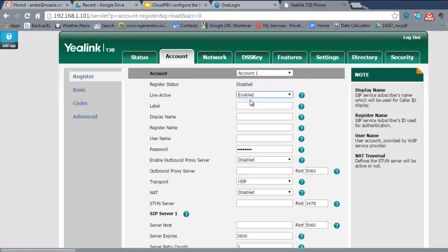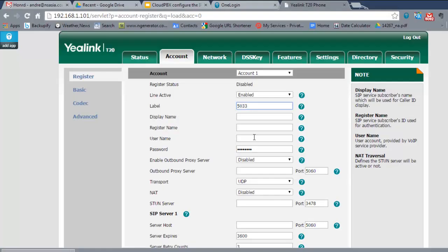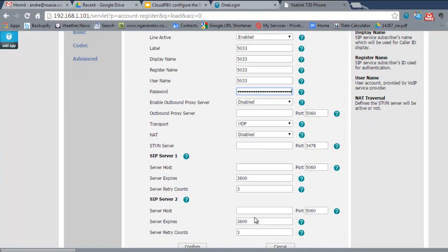Select Enable, then for the next four fields type in the extension number. In this example the extension is 5033, so type 5033 into each of those fields. If you wish, you could change the display name to your name, but keeping it as 5033 helps people remember their extension. The register name and username fields must stay as 5033 — don't alter them. Then paste in the complex password for security reasons.